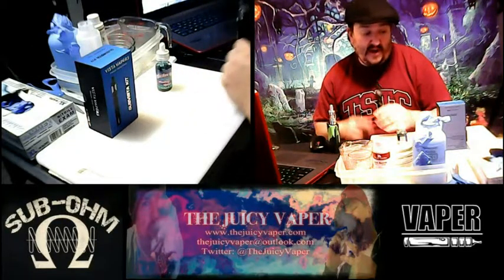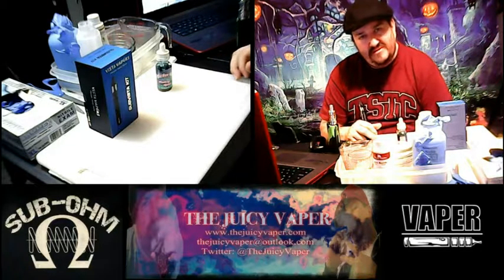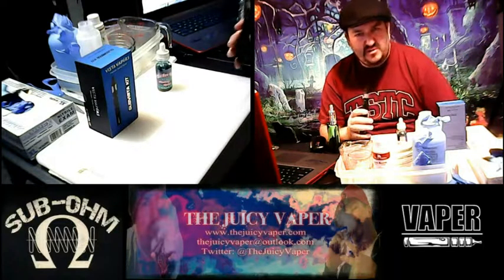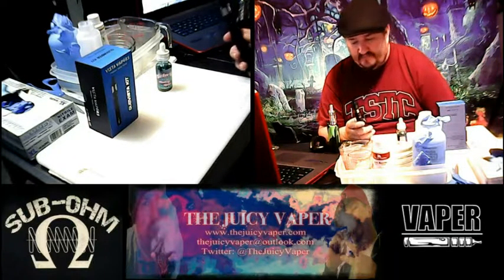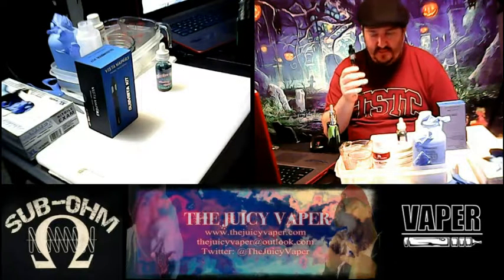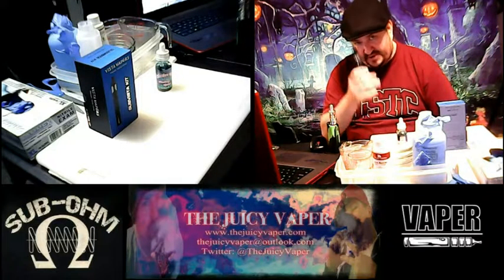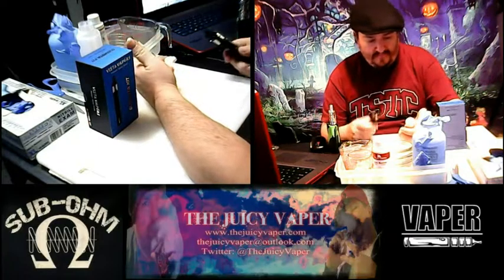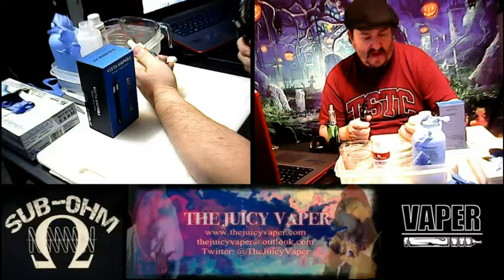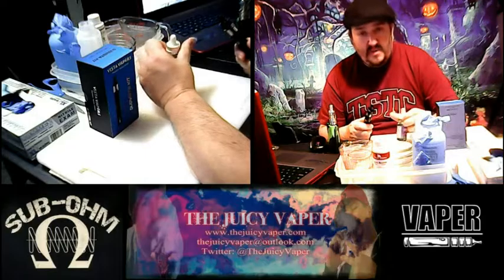I'm trying it out on the Sub Vista kit that we just did a video on a little bit ago. It's got a 50-watt, 2200mAh battery, top-fill tank. That's what I'm vaping this wonderful juice on — the Pucker Up e-juice line, the Rad Berry Squeeze, max VG, 1.5 milligram nicotine by volume.